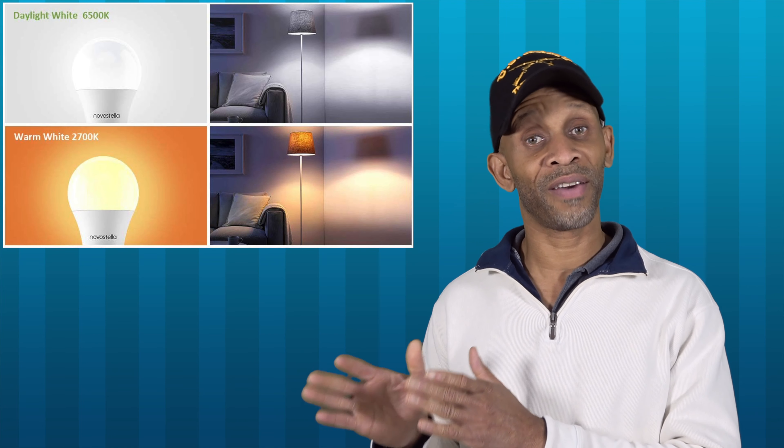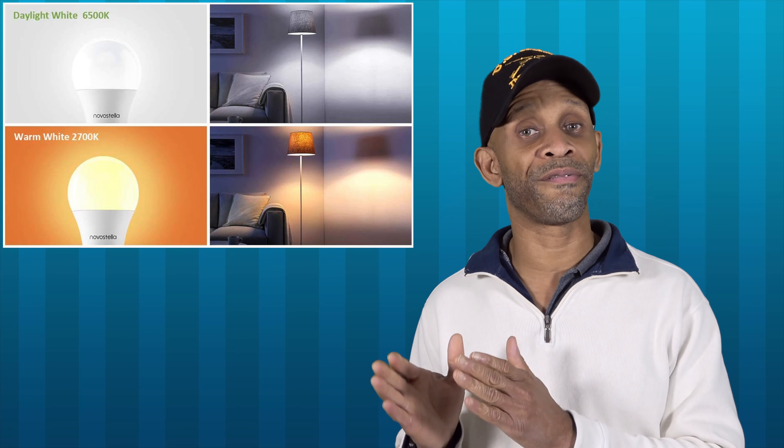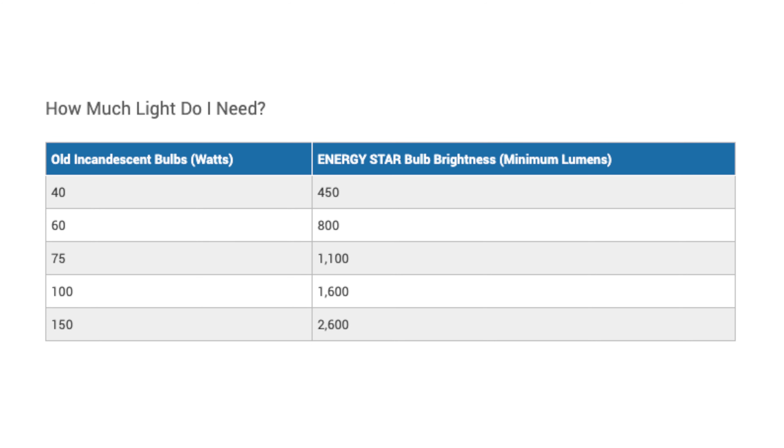If it's not at 6,500K, I try not to go anything lower than 5,000K. Number two: the luminous. The luminous is going to tell you how bright that LED bulb is going to get — the higher the number, the brighter the bulb. I personally start off in a range of about 800 luminous, because I can always dim the bulb down if it's too bright, but I cannot make it any brighter if the maximum luminous is only about 300 or 400.